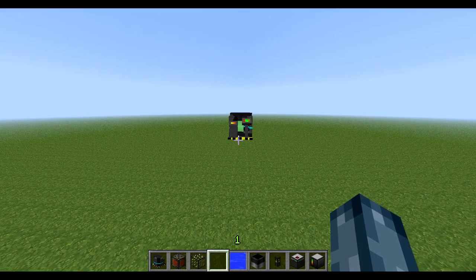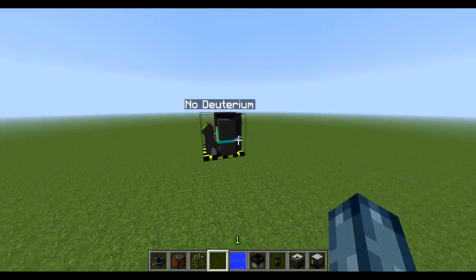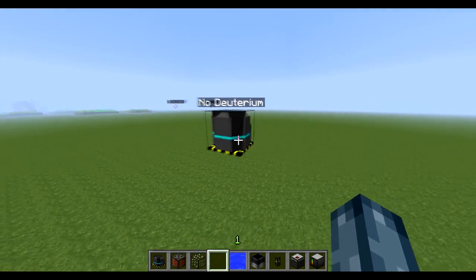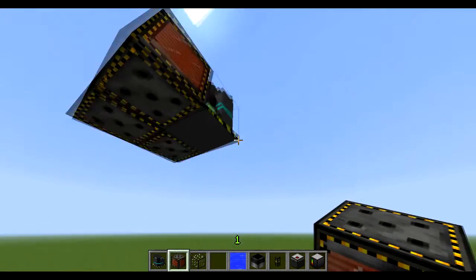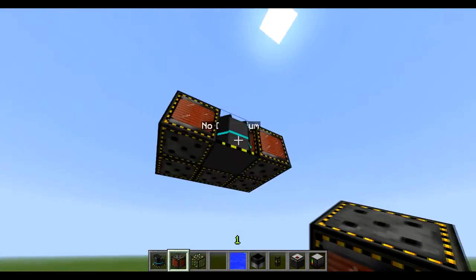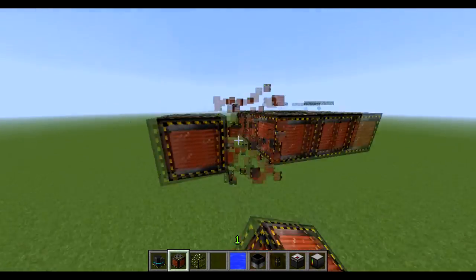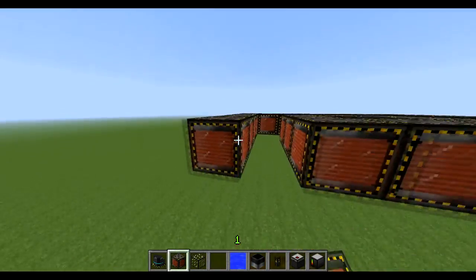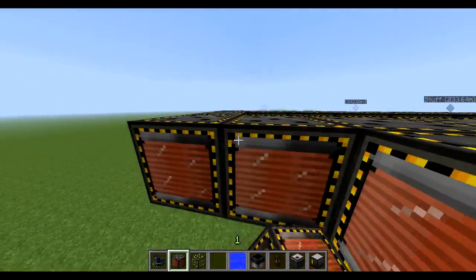So to start off this video we're just going to place down our fusion reactor lights. I'm going to go through this fairly fast, so you may want to watch different bits at different times if you want to watch each section in more detail. We're going to start building our basic fusion reactor with our normal electromagnets around the outside, and then we're going to put them around the outside like this as well. You don't have to have the corner ones if you don't want to, but I like having them in anyway.